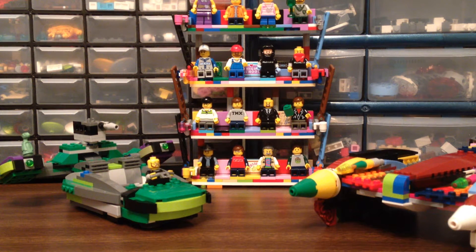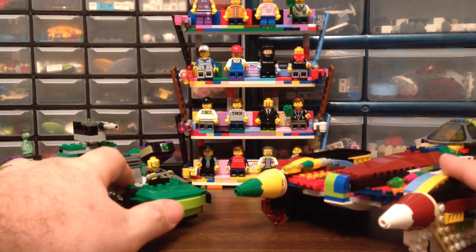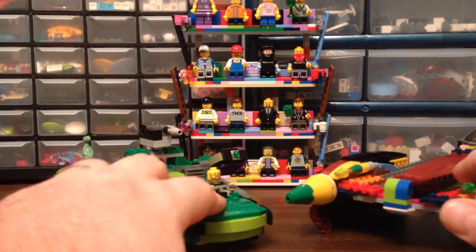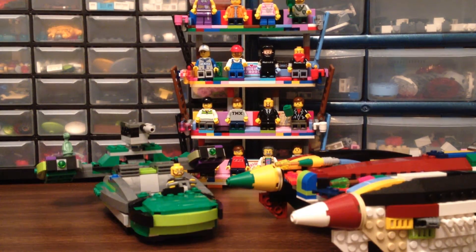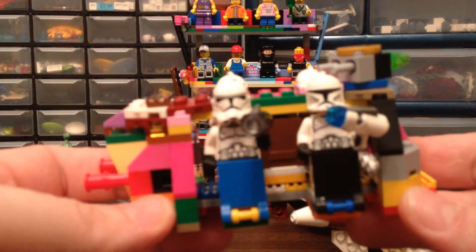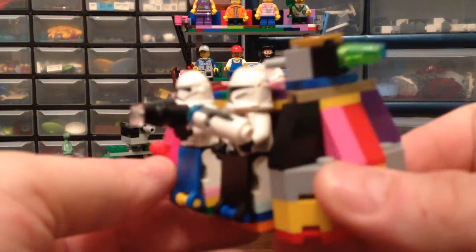Guten Tag YouTube, I'm Brick Smith, how's it going? Again as usual I have an 'Instructions Not Included.' Can you guess what it's gonna be? Can you guess? That's right folks, I give you 75078 — the Imperial Troop Transport. It's a 2015 Star Wars set.